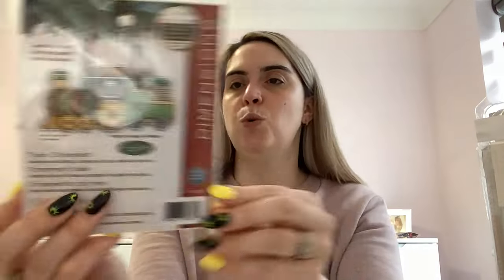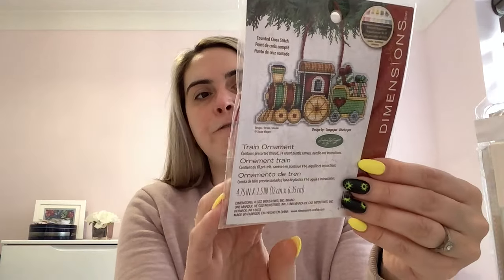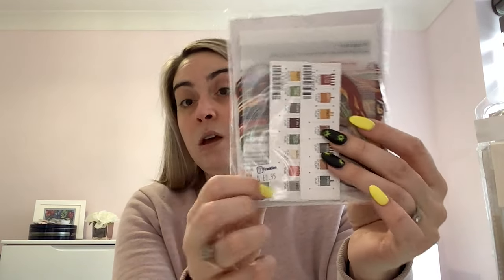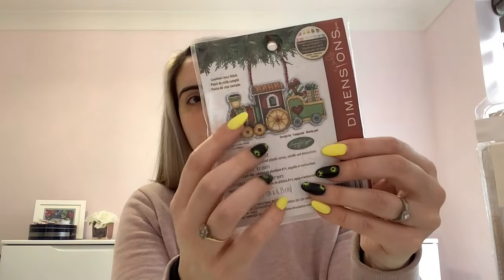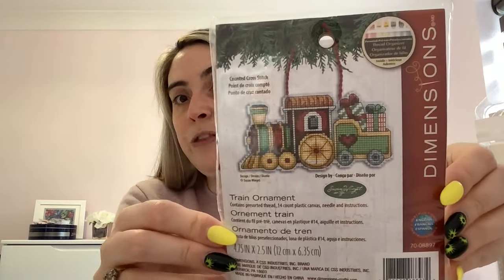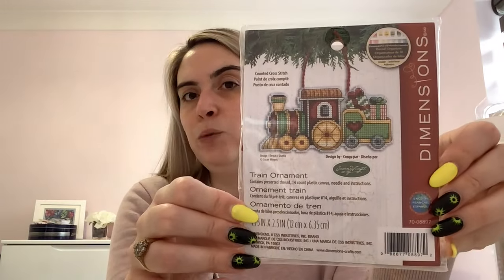On to number three folder. There's a little Dimensions ornament kit called Train Ornament — a bit different, it comes with plastic canvas and pre-sorted threads. I bought it from Franklin's in Colchester. You stitch it on the plastic canvas, cut around it, and there's enough floss to make the little hanger too. Dimensions do lots of different kinds of these, and some kits come with four or six ornaments.